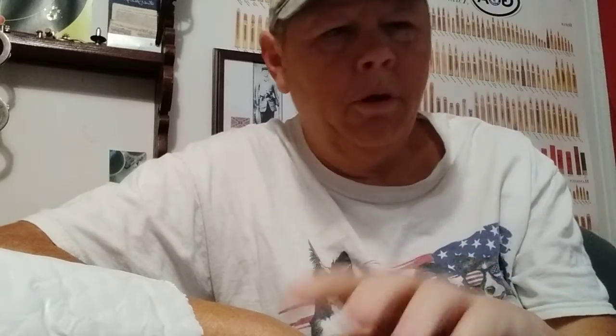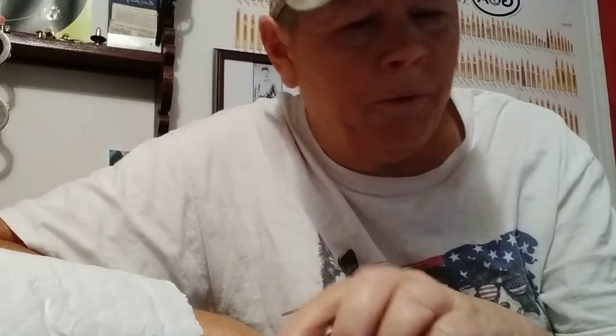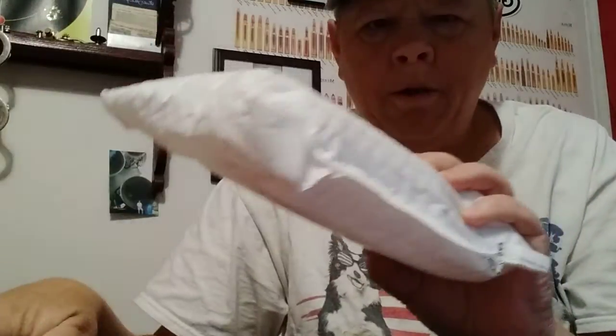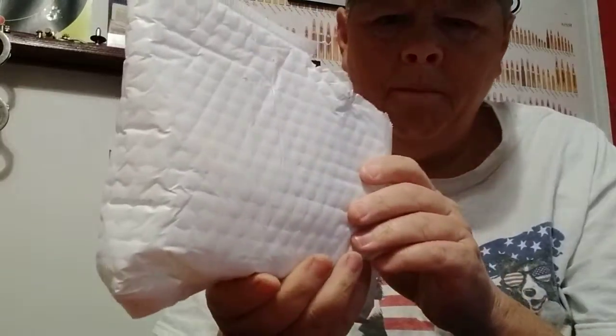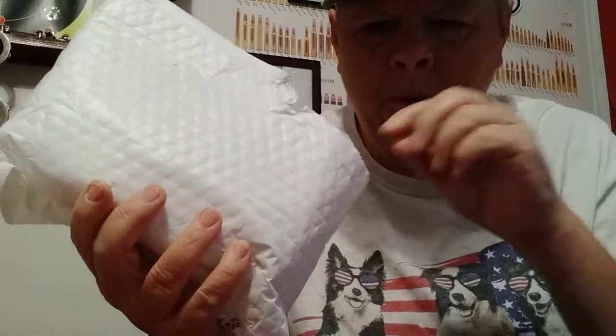Hello YouTube! This is Farmer's Son Prepping. This is take three — I apologize. I filmed it upside down or sideways once or twice, so maybe we'll get it this time. This says I got mail today, and as you can tell I did two takes before this, so this already got ripped open, so I apologize.